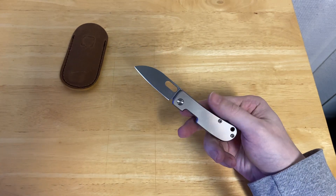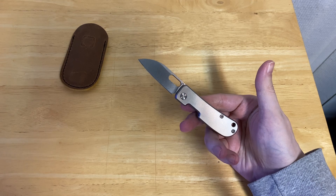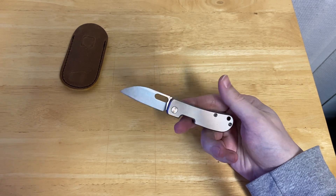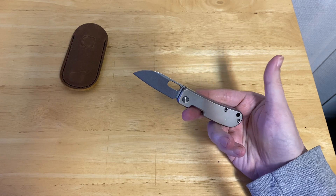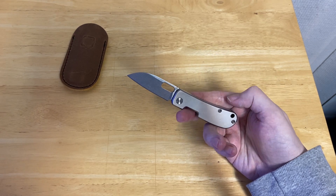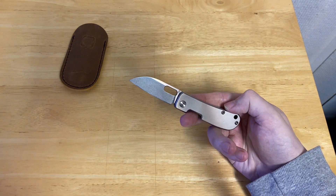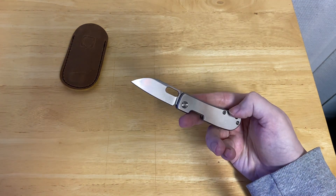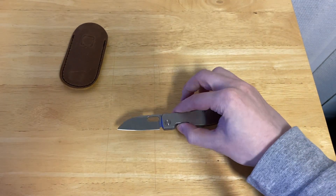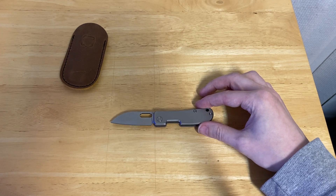Now, if you're familiar with another knife that K'Fist Blade Works makes, which is to say the K'Fist Blade Works Variant, then you may come to the conclusion that this is sort of a non-locking version of that knife. And you would be partially right, because styling-wise yes it is, but it's also a lot smaller, and that is a rather big difference. This is a significantly smaller knife than that.